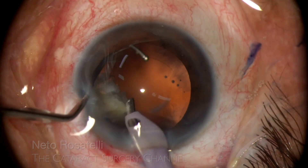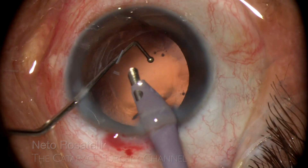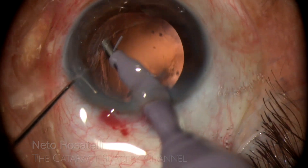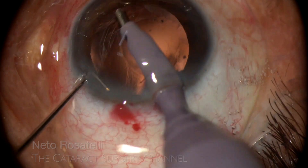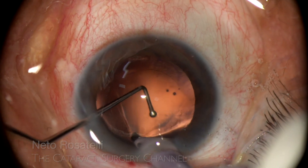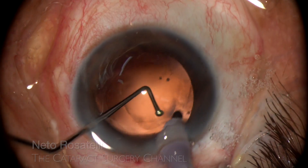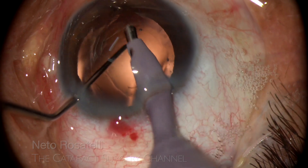The last and most dangerous fragment is taken with care, the chopper assisting in protecting the capsule. These cases often need a lot of posterior capsule polishing, and that's what I am doing now with the phaco tip. I go all around and clean as much as I can safely do.